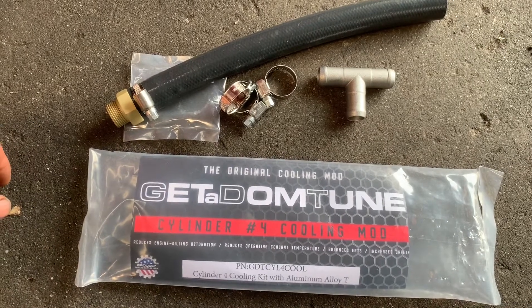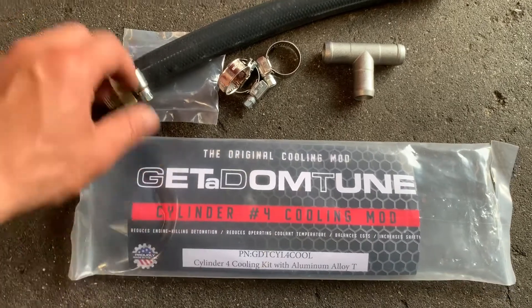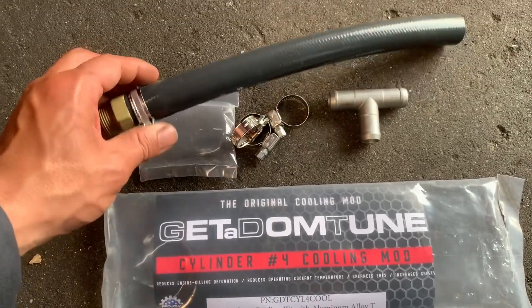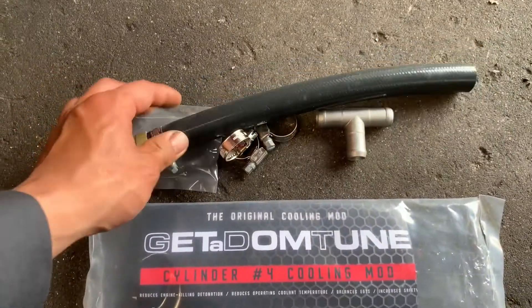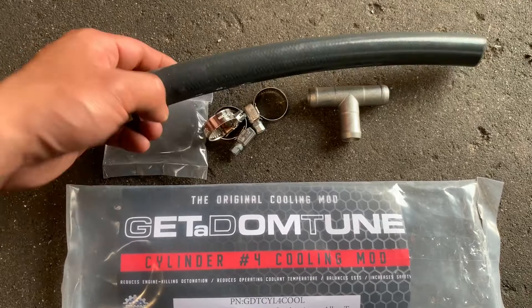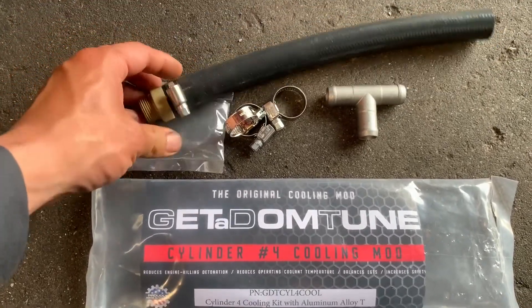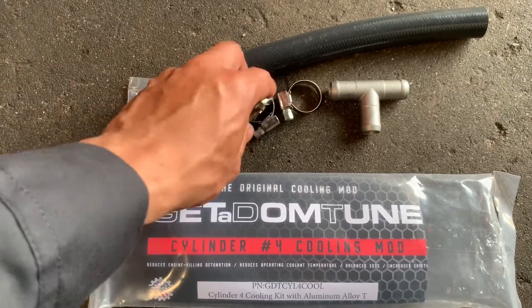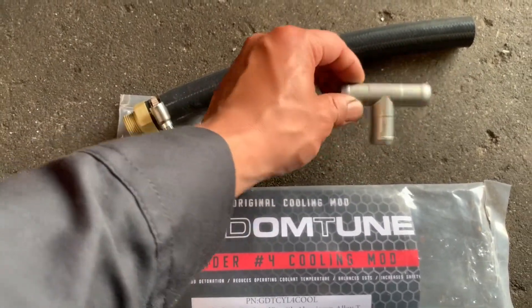I'm working on a Subaru SDI. I'm installing the cylinder number four cooling mod. The purpose of this one is to cool down cylinder number four because it has a lot of problems with burnt valves. That's why they make this mod. The mod comes with the hose, four clamps, and the three-way adapter.